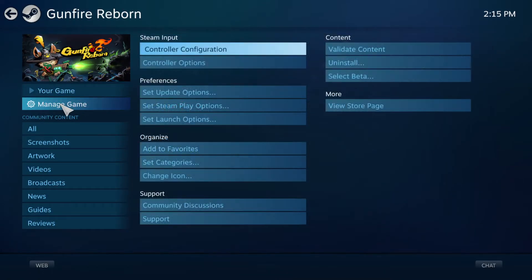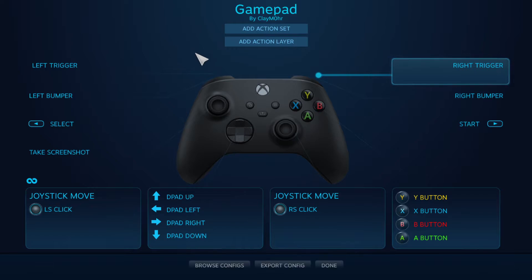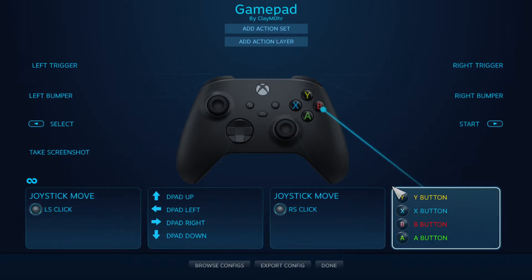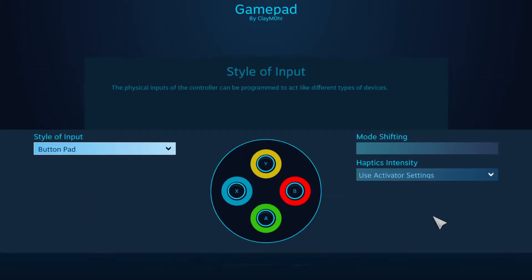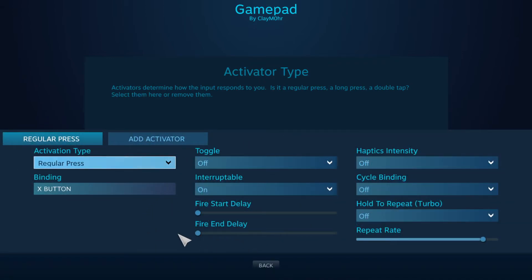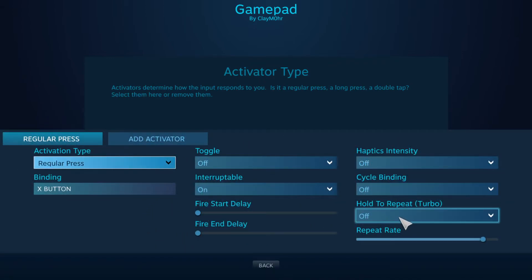Go into manage game, then controller configuration. Click whichever button section you want to have turbo activated on. Click on the specific button you want to activate it for. At the bottom you've got 'show activators,' which will produce this screen for that button, and you can select this box right here.